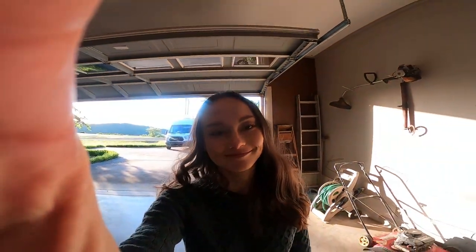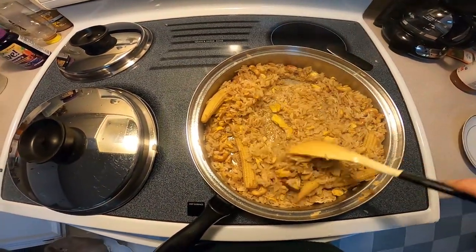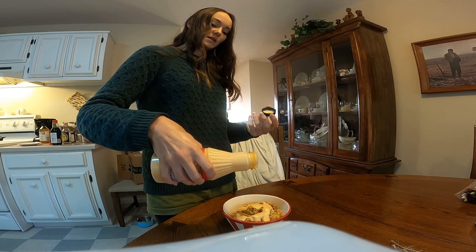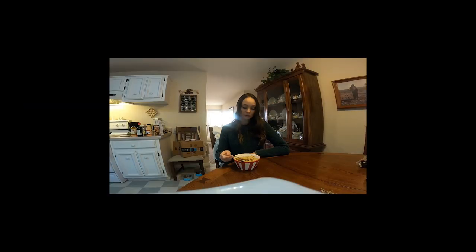He doesn't want any. It's fine, everything's fine. Looking good — serve it up. I like to put a little yum yum sauce — so good, the final ingredient. Really makes a difference. Bon appétit. Mix it all together, really good. Cheers.